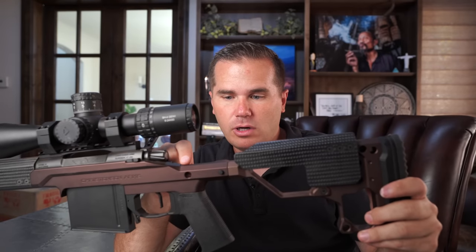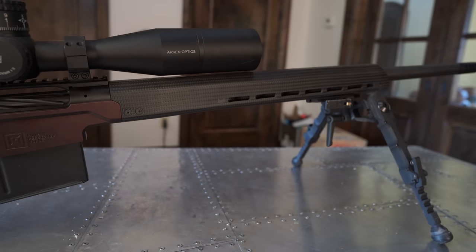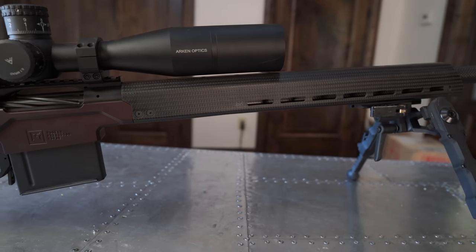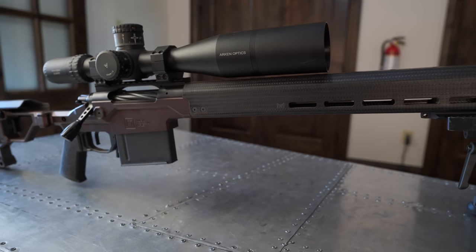I wouldn't mind if the hinge were moved forward a little bit because we're only getting maybe eight inches of collapse — feels like it could have been nine — just to get this as short as possible when sticking it in a backpack going hunting. The platform handles recoil exceptionally well. They're using a Limb Saver recoil pad — good choice. In a 300 PRC, they've used a very thin, maybe quarter-inch thick Limb Saver, but with the combination of the brake it's really doing the job. The recoil felt like a 6.5 Creedmoor — and that's not hyperbole. This chassis weighs about three and a half pounds, which is fine for a precision rifle chassis, though for a hunting chassis it'd be considered heavy.